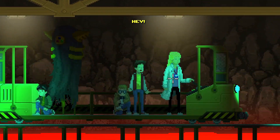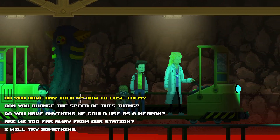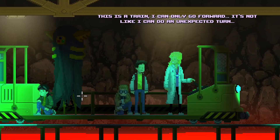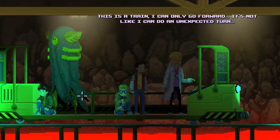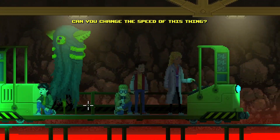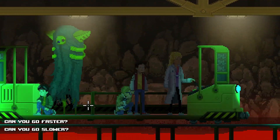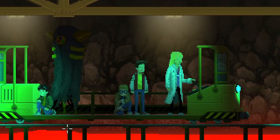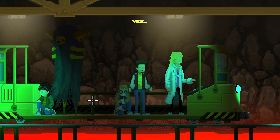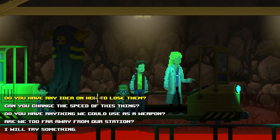'Linda, speed it up!' 'Do you have any idea how to lose them?' 'This is a train — I can only go forward, it's not like I can do an unexpected turn.' 'You could brake though, right? You can change the speed.' 'Can you go slower?' 'Slower? Yes.' 'Make them crash into us or something.' 'No, they're about to hit us from behind!'